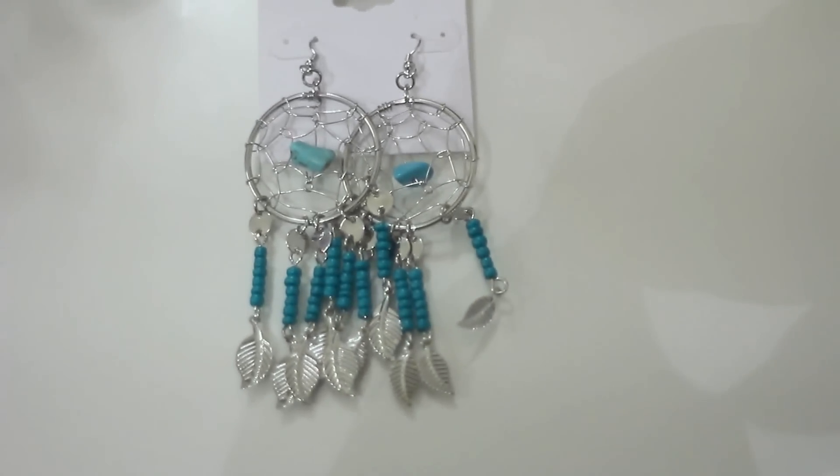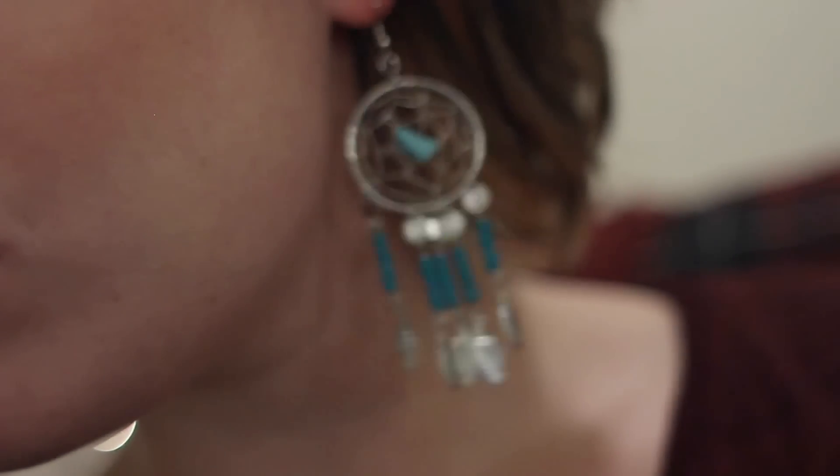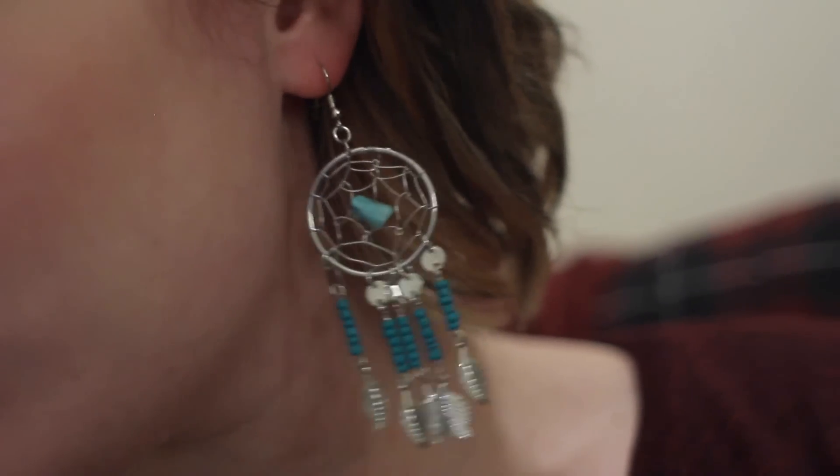Next up - oh, these are dreamcatcher earrings! These are so cute, and I've got a necklace to match them as well. You may have noticed there's a trend going on here - I do very much like this color. They're so pretty, they would look so good with turquoise hair. They're really good quality as well.